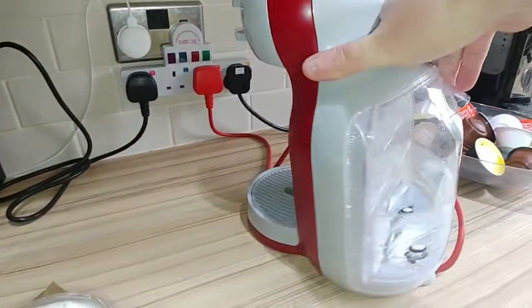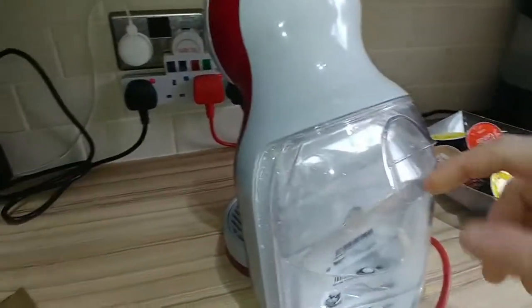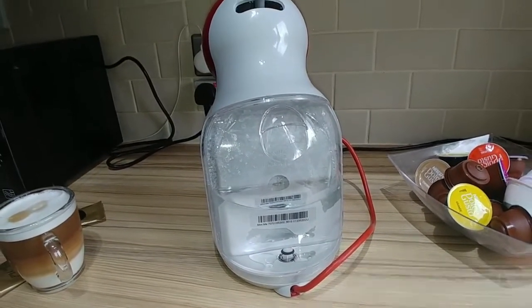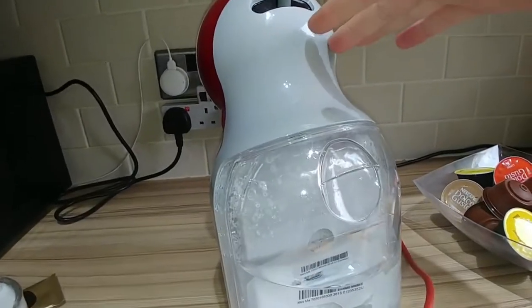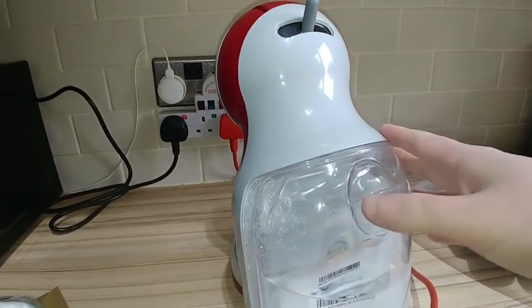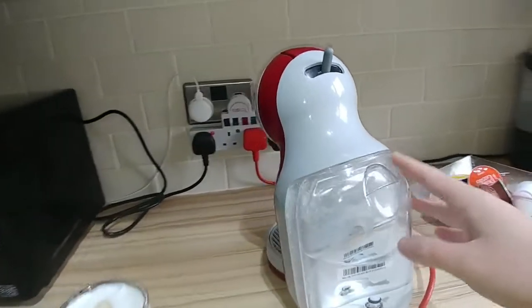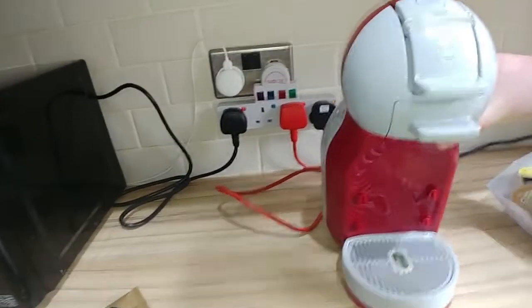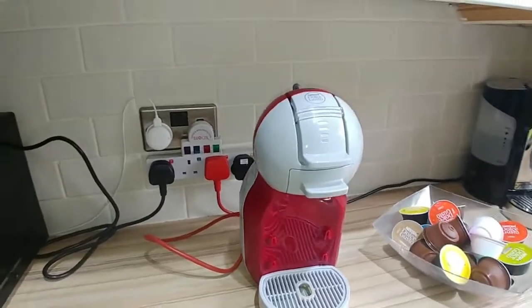Let's spin the machine around so you can have a look at the water tank — roughly 50 percent of the water has gone. Why couldn't they have made this so that you could get three or four drinks out of it? I think I'd have accepted a slightly bigger machine to have a bigger water tank. That's the only issue with it.